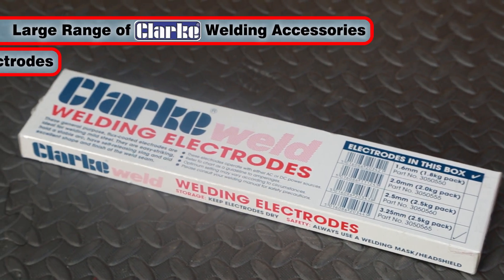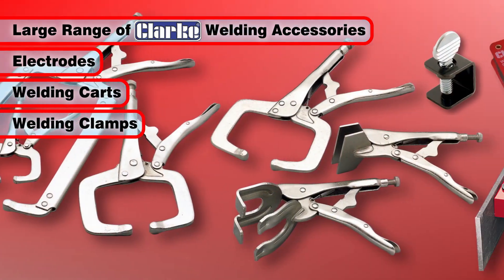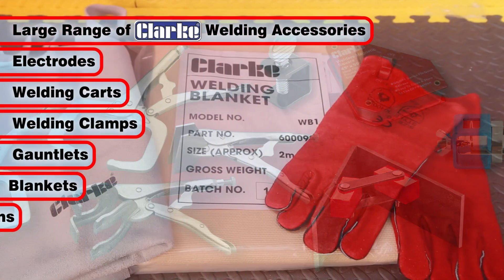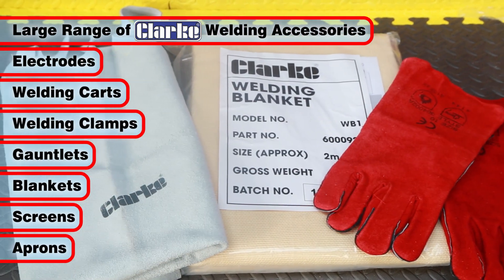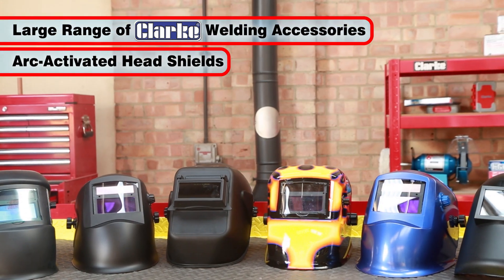Clark welding accessories include welding electrodes, welding cards and clamps, plus Clark safety equipment such as fume extractors, gauntlets, blankets, screens and aprons, as well as a large range of arc activated masks.